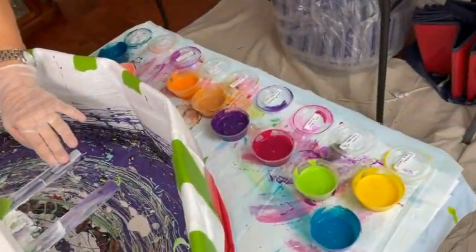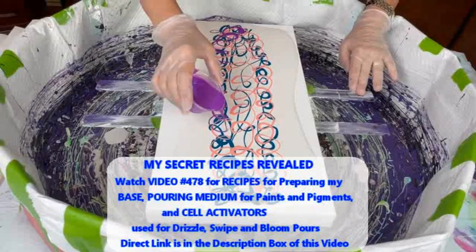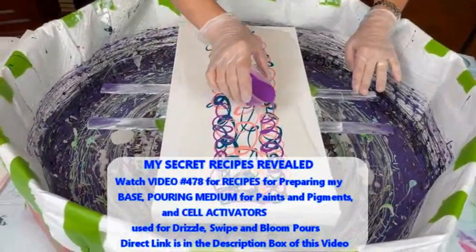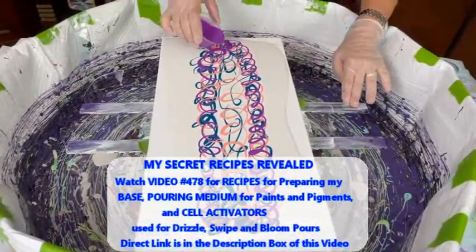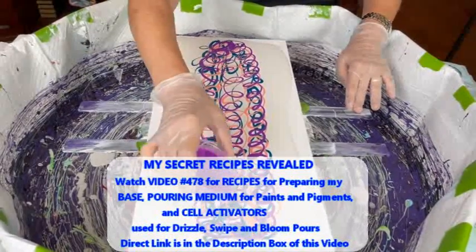All the paints and pigments Kathy's using today follow the same simple recipe. There's a recipe video — number 478 — with a link in the description box, where you can learn exactly how she does her pouring medium recipe, her cell activator recipe, and other tips and tricks.